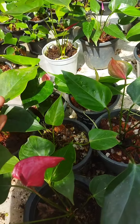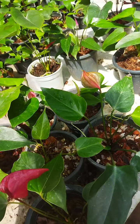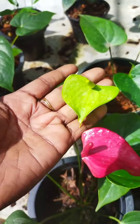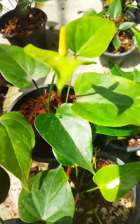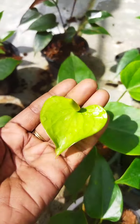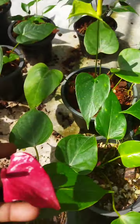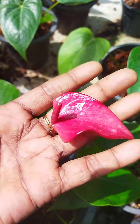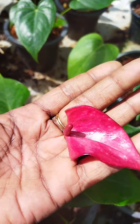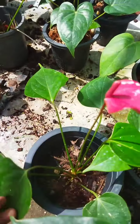We are going to make a package. We are going to cut the whole bowl.